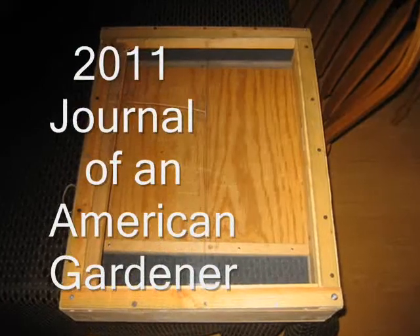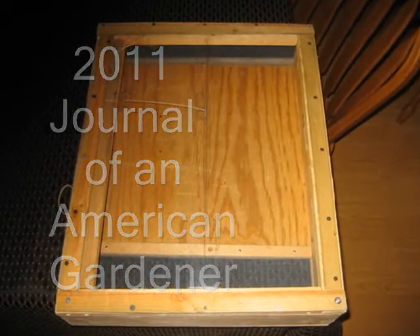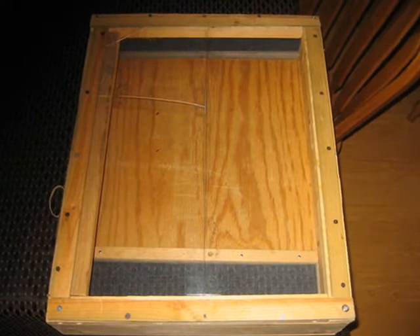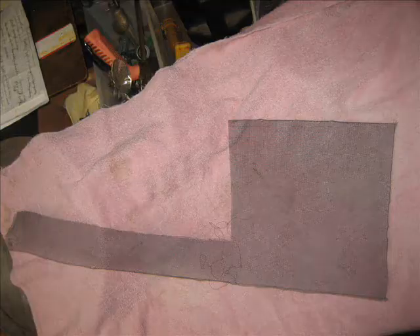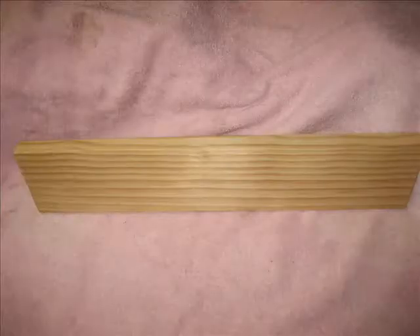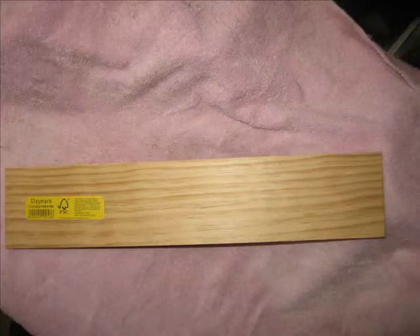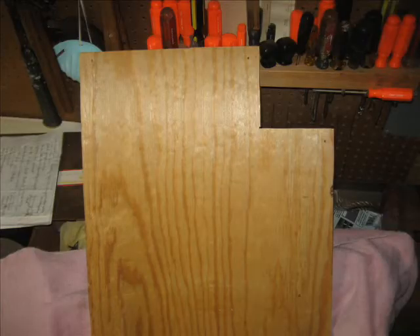One day in June, I designed and built a portable solar dehydrator from materials I found lying around my garage. I found a ripped screen, a piece of pine 1x4x10 which I cut to length, and a scrap piece of half-inch plywood.